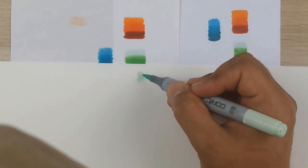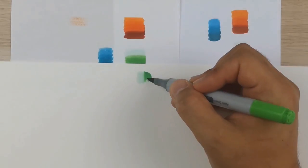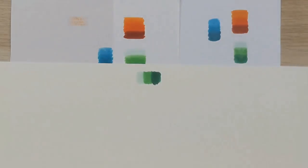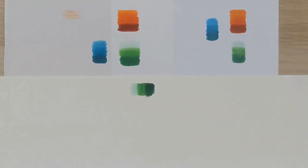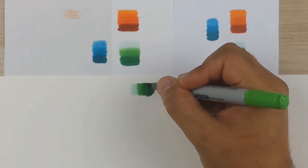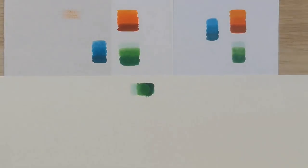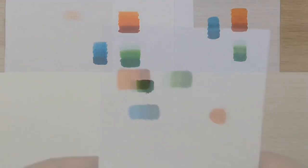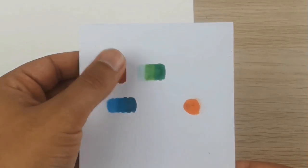Now we will test them on the normal paper which is not made for alcohol markers. It just feels so wrong using these markers on this paper. The colors are there, but you can feel how the paper sucks the ink out of the marker — it's just a waste of ink and your drawing will not be as good. Don't even try this. Again, the thicker paper wins.